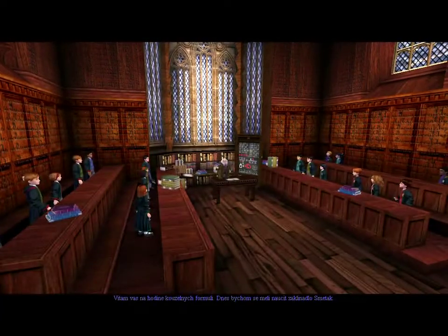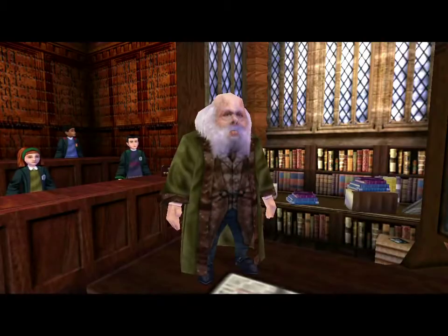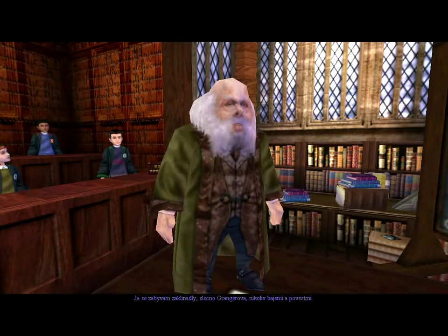Welcome to charms class. Today, we shall be learning the Scourge charm. Yes, Miss Granger? I was just wondering if you could tell us something about the Chamber of Secrets. I deal with charms, Miss Granger, not myths and legends.